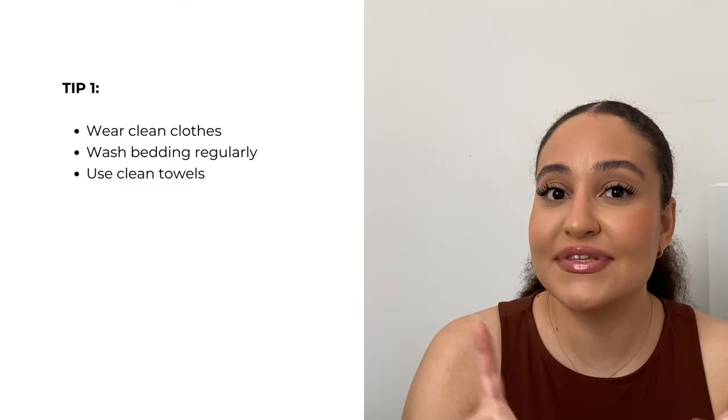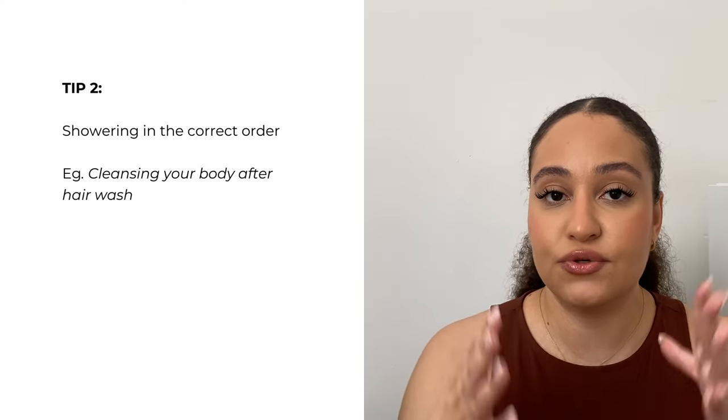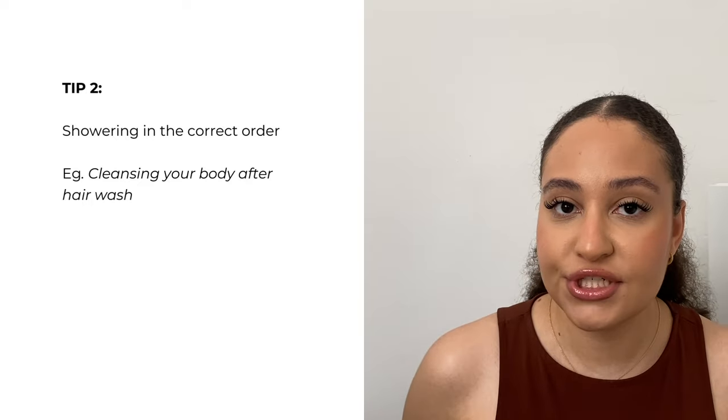There are other things you can do to maintain clear, smooth, glowing skin. First — and it's absolutely essential — wear clean clothes, sleep in clean bed sheets, and use clean towels, because applying anything dirty onto your skin is how you start to develop spots and body acne. Also, make sure you do your shower routine in the correct order: on hair wash day, cleanse your body after washing your hair, since shampoo and conditioner residue can clog pores on your shoulders and back.